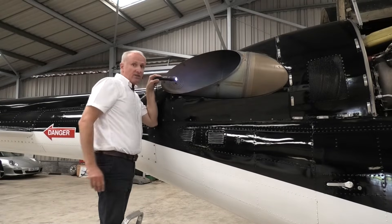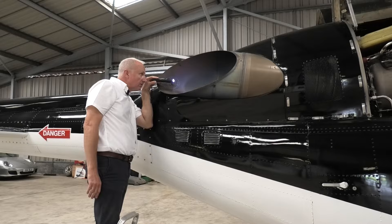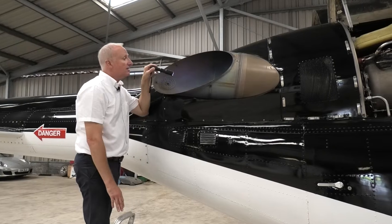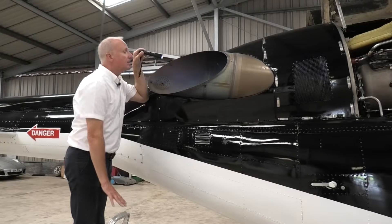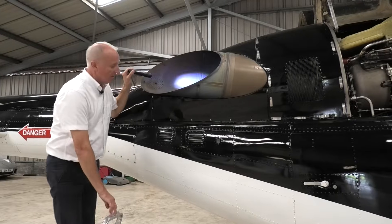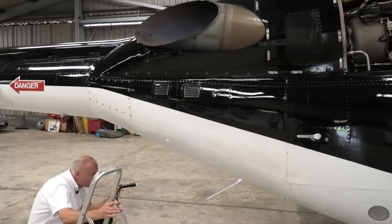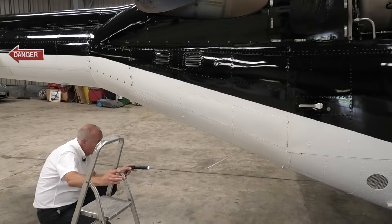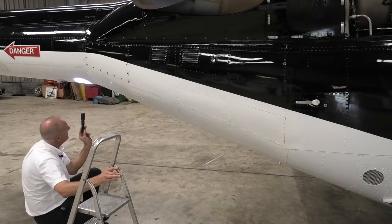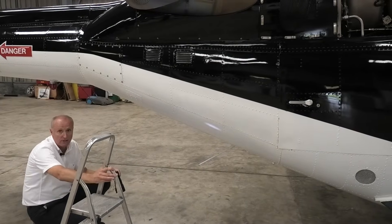We're also looking at the back of the turbine to check the condition of the blades. These engines look brand new — they're so clean. Down the back of the jet pipe, there's no oil collecting in the bottom. Moving aft, we have a look down the bottom of the fuselage onto the tail boom where it joins, looking for the integrity of the aerials and any obvious leaks or damage.